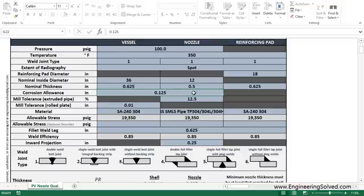Let's say the reinforcing pad is usually the same thickness as the shell, so let's update that to 5/8-inch as well. Let's say you have 1/8-inch of corrosion, and then your mill tolerance for your nozzle is typically about 12.5% for piping — we'll leave it at 12.5.